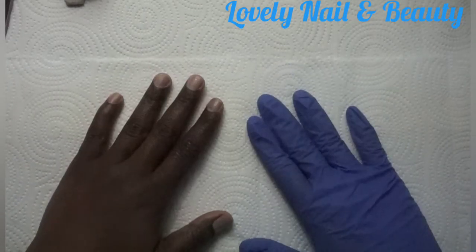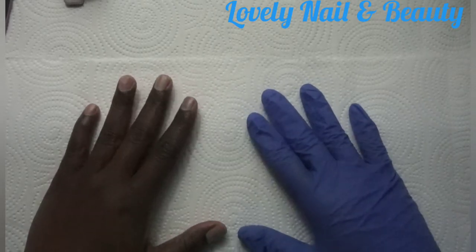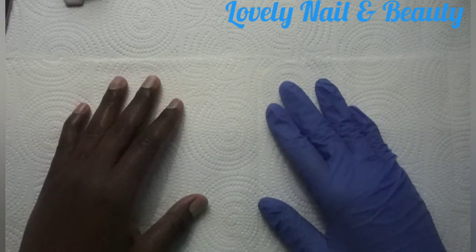Hi guys, welcome to Lovely Nail and Beauty. Today I'm gonna do a new project — I'm gonna teach you how to apply the poly gel on nail. That will be my first time doing that.